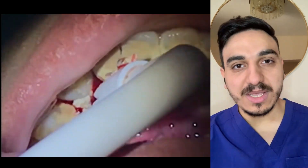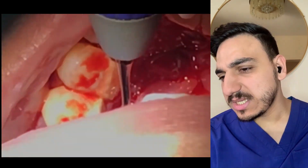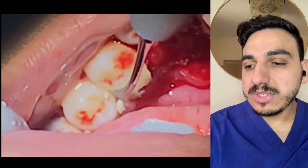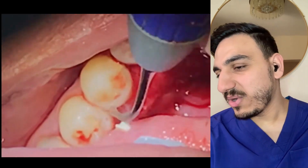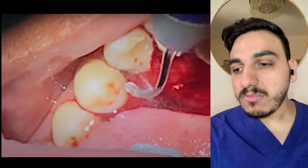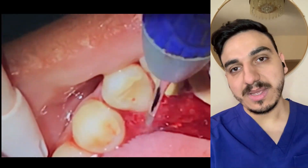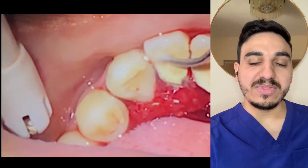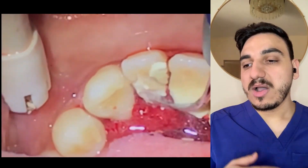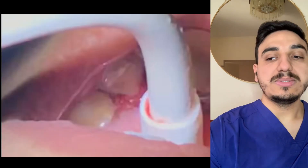This looks like a really bad, severe case — this is probably one of the heaviest calculus deposits I've seen. A lot of people during a dental cleaning may ask why there is bleeding. Well, because the gums had been inflamed underneath all of these calculus deposits, and as soon as we remove them, the gums are going to be inflamed and very highly prone to bleeding.